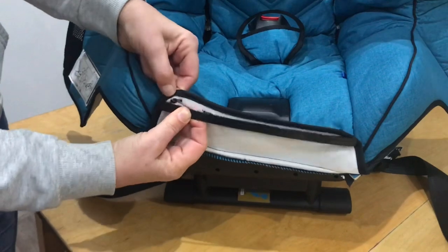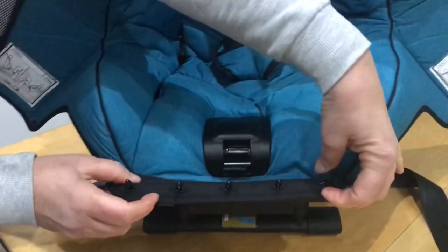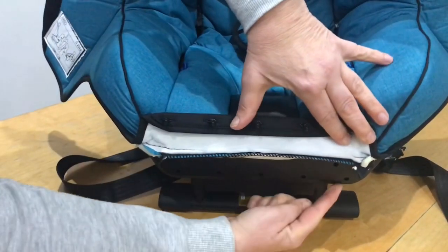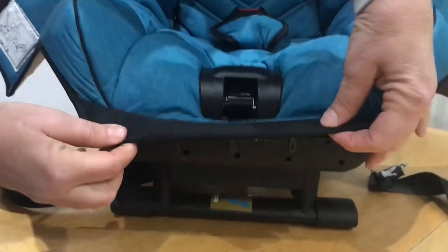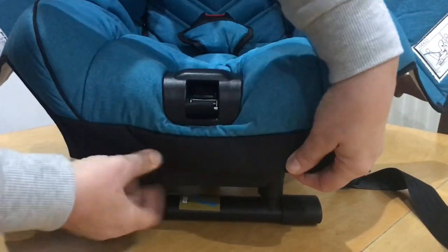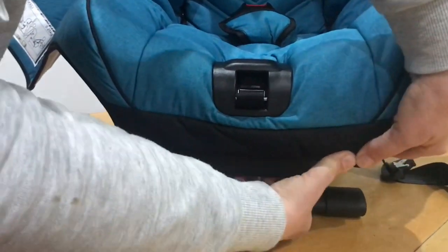Last one — there we are. Then you fold it twice: down once, twice. If you look at the shell itself there are five holes, so you just push those pins into those holes: one, two, three, four, five.